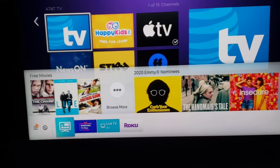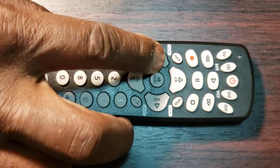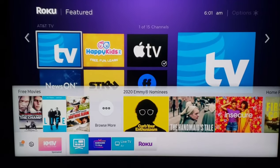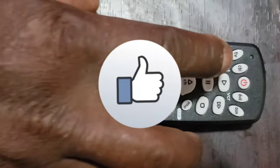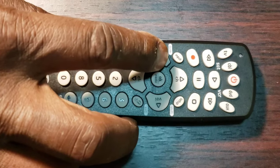Step 6: Point your remote control toward the device, then press and release the volume key. The remote will resend the first code of the 10 codes from Step 4. The indicator light will blink once and remain on. If your device turns off, you have found the code for your device. Press and release the same key — TV, Cable, DVD, or O — that you pressed in Step 3. This action will store the code in the remote control. If your device does not turn off, continue to press and release the volume key to test the other 9 codes from Step 4.